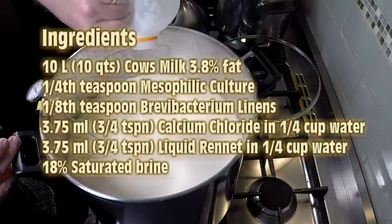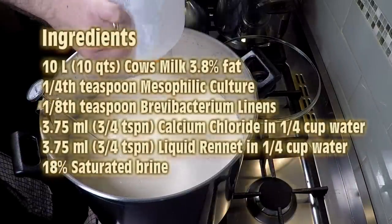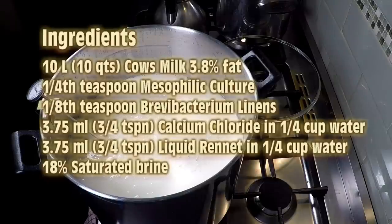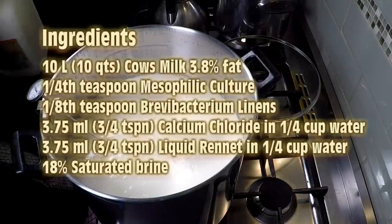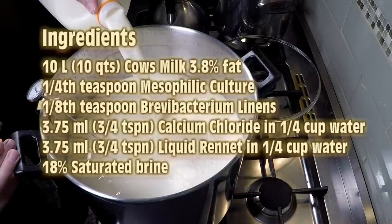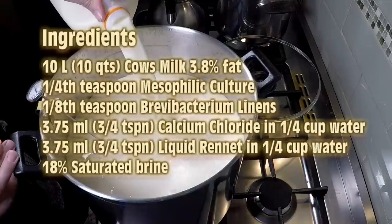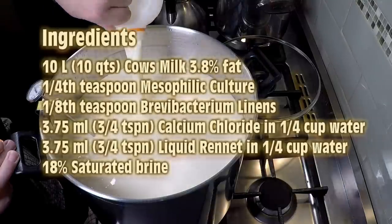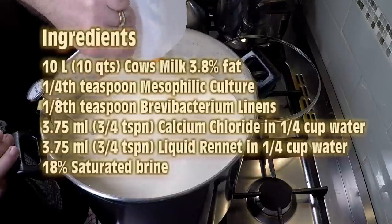The ingredients for this cheese are 10 litres or 10 quarts of cow's milk, one quarter of a teaspoon of mesophilic culture, one eighth of a teaspoon of Brevibacterium linens, three quarters of a teaspoon of calcium chloride in a quarter cup of water, three quarters of a teaspoon of liquid rennet in a quarter cup of non-chlorinated water, and an 18% brine solution.